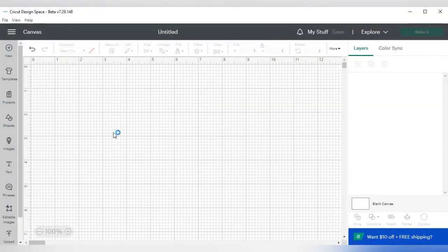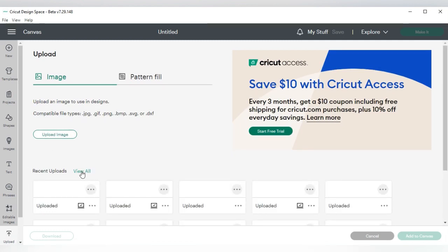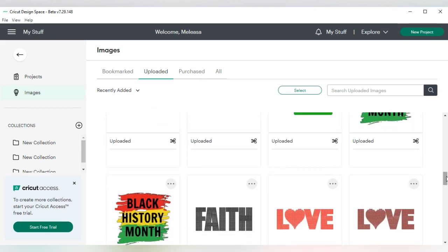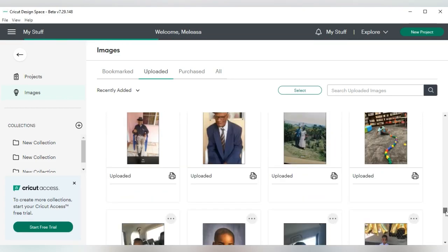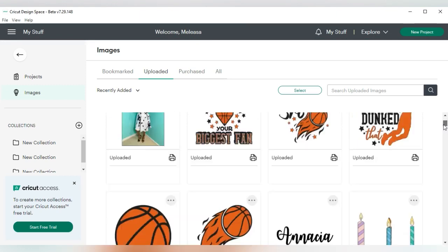We are in Cricut Design Space. The first thing I'm going to do is go over to where it says Upload and go to some pictures I have previously saved. Since these are going to be photo magnets, I'll go to where it says View All and search for the ones I want to use. I'll select this one and add it to the canvas, then press New to add another.